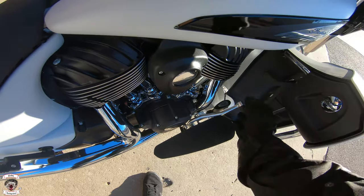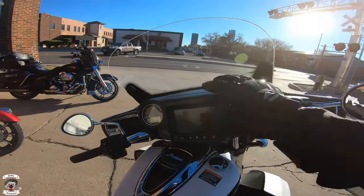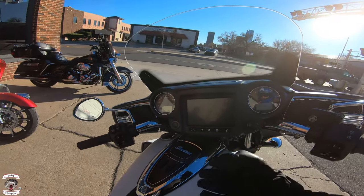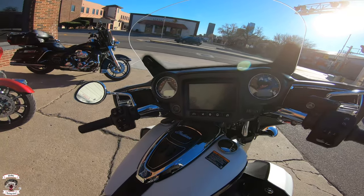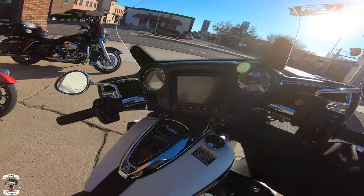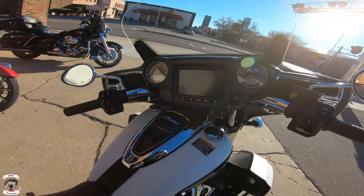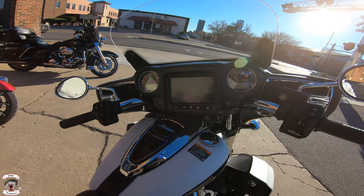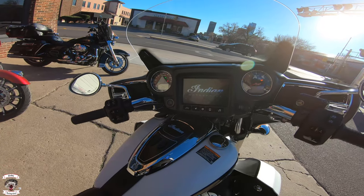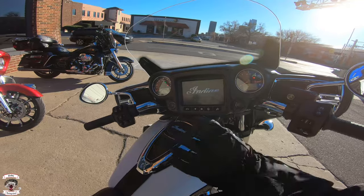When you look around here you have this compartment that contains your cord for the infotainment system — you can put your phone in there, or an SD flash drive, something like that. We're going to go through the Ride Command system because there's quite a bit going on. This is the more updated model — it has the traffic layers and the weather layer on it.